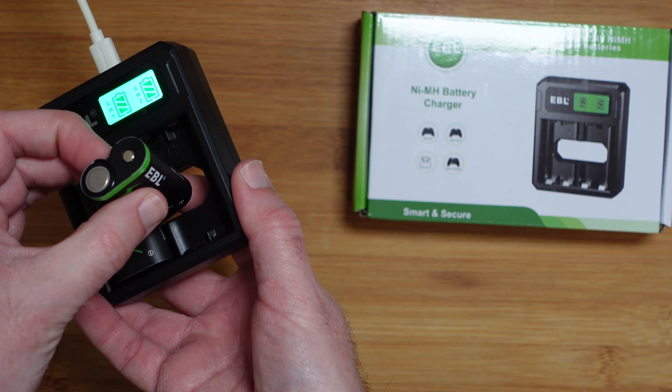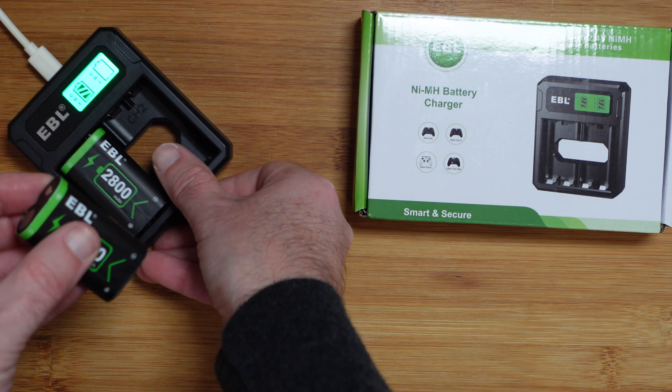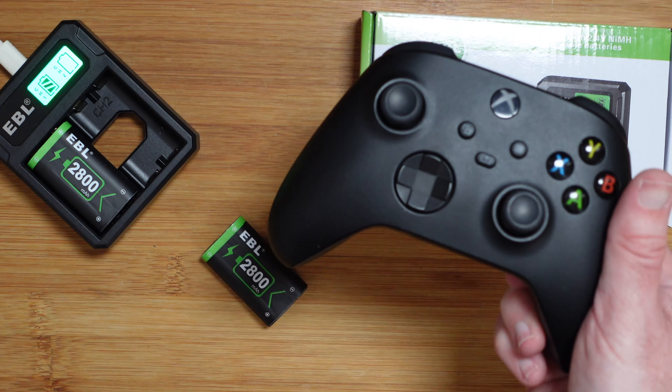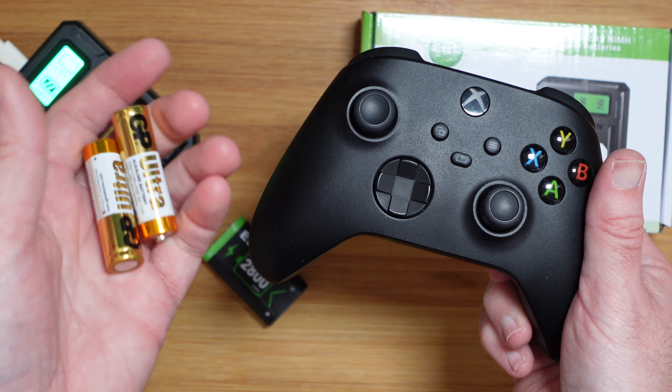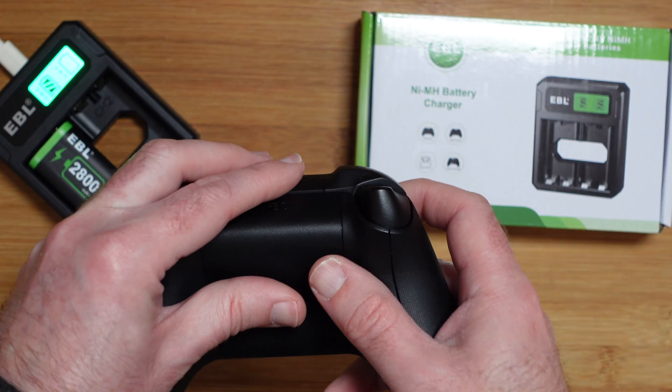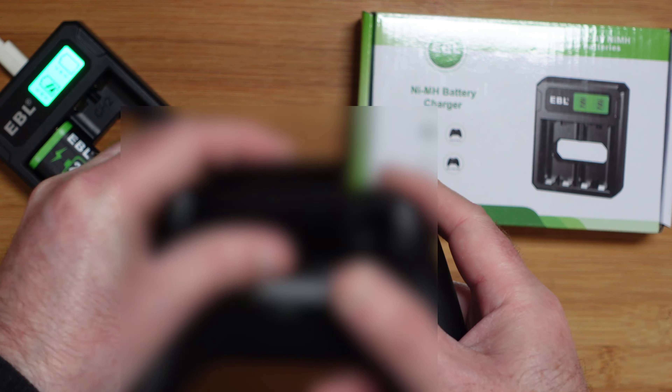Something I really like with this charger is that you haven't got to pick at the front to try and get the batteries out — it's hollow on the back so you can put your finger through and push the battery out very easily. You're going to use these with your controller instead of using alkaline batteries and having to throw them away every so often.